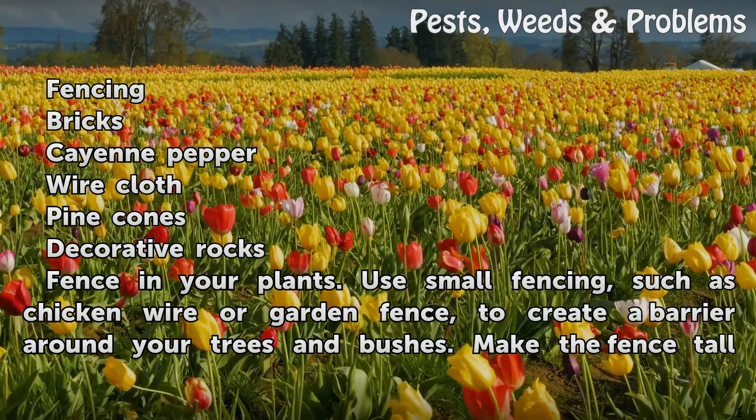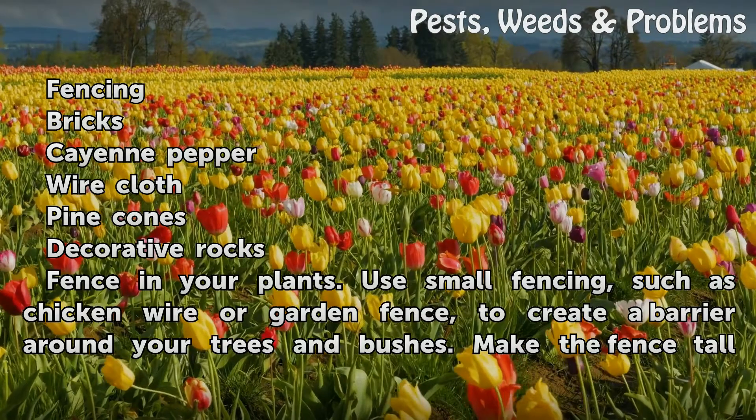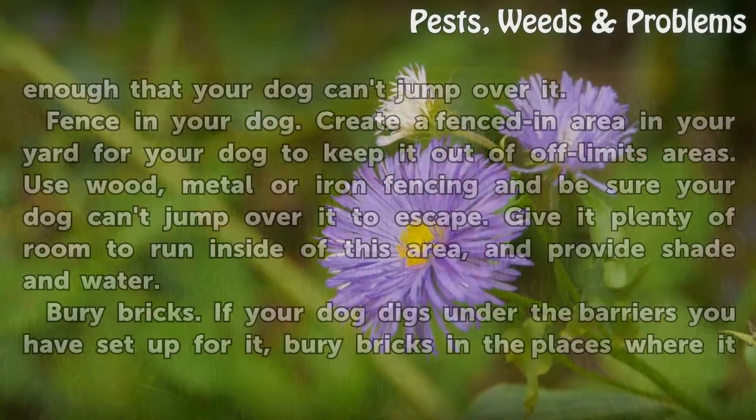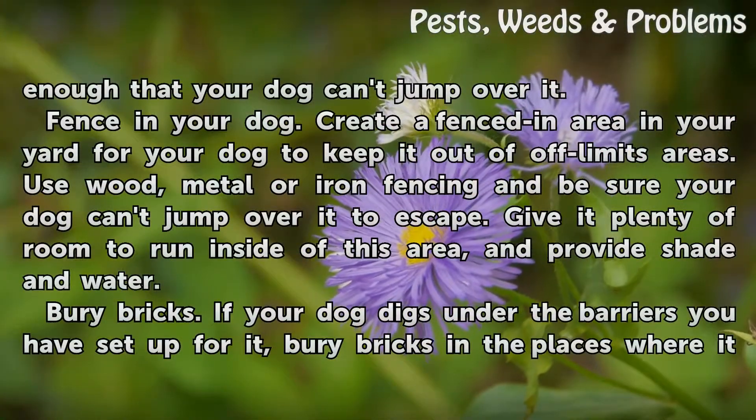Fence In Your Plants. Use small fencing, such as chicken wire or garden fence, to create a barrier around your trees and bushes. Make the fence tall enough that your dog can't jump over it.